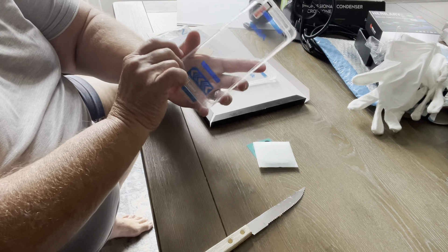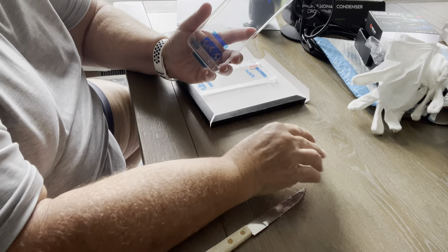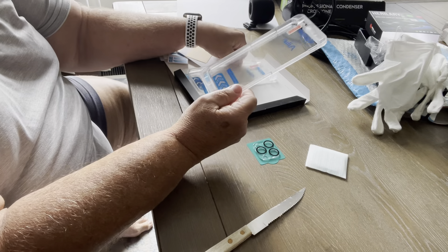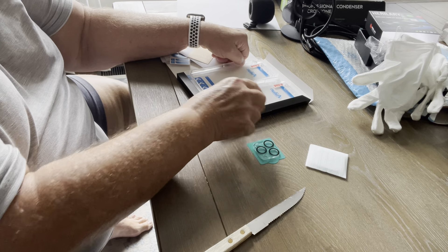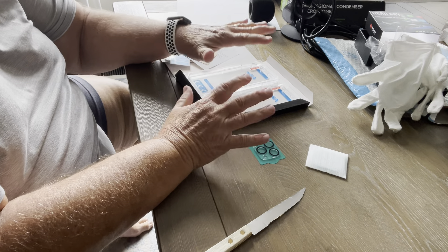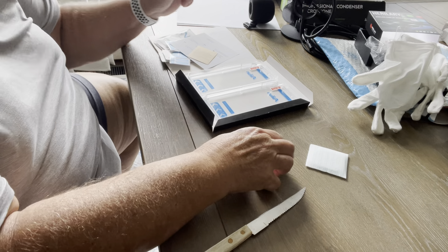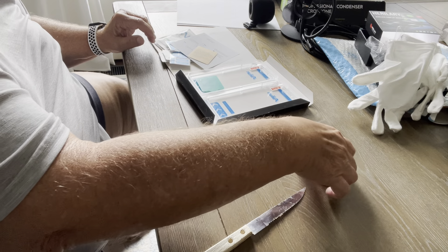You would peel this off, put it over your phone, and it'll fit perfectly. So the 2, 2, and 2 must mean two screen protectors, two templates, and two lens covers.